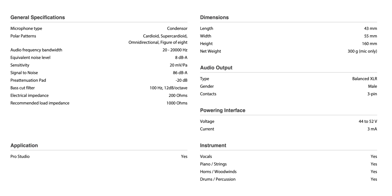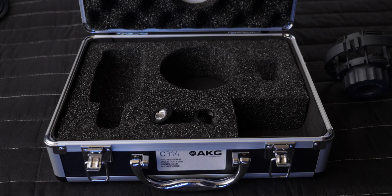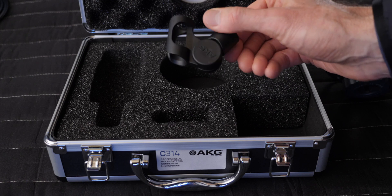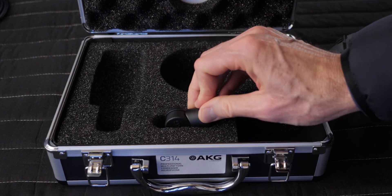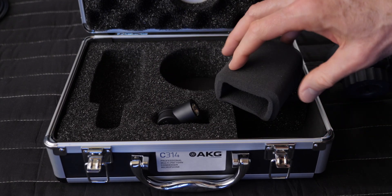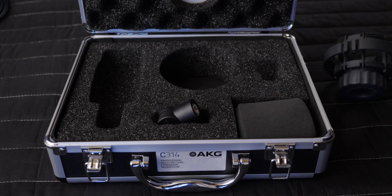Another big difference on the C314: its equivalent input noise specification is 8 dB A-weighted — much cleaner than the C214. This is where you're getting into territory where I'm completely comfortable and not worried about the microphone's self-noise. The C314 also comes in the same style metal box and comes in at $815 US. For those that need more versatility than the C214 and have the additional funds, the C314 can be a fine choice.